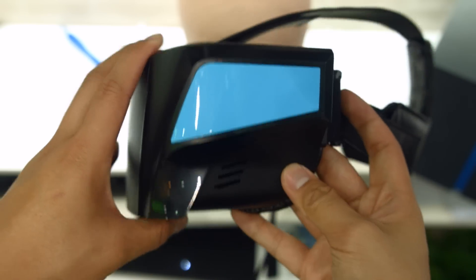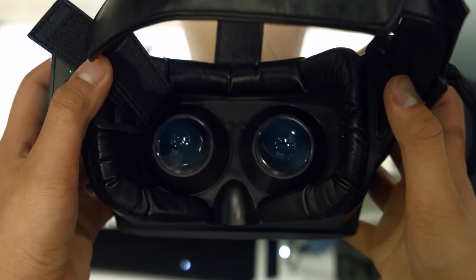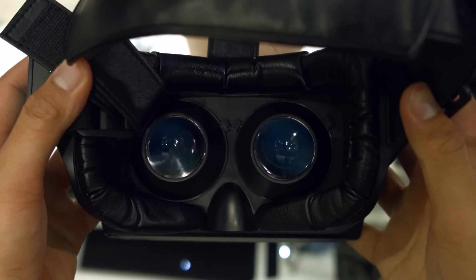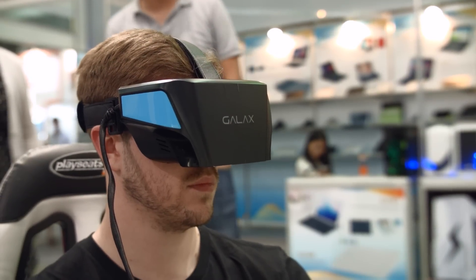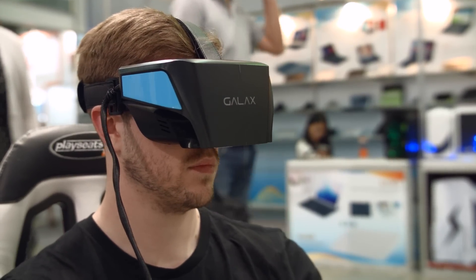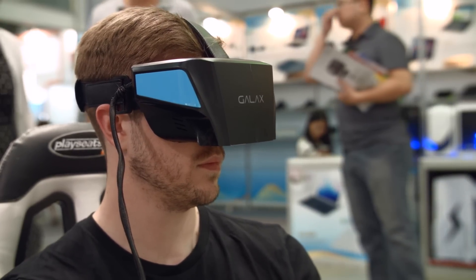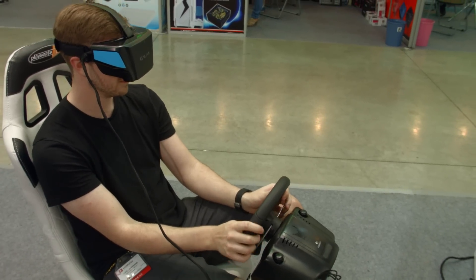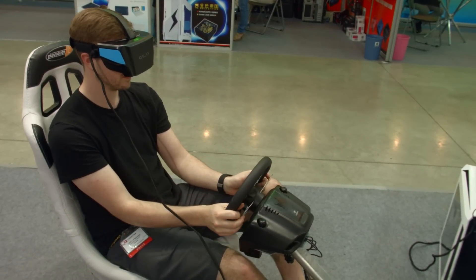That probably doesn't sound super amazing, but it might actually be okay. An Oculus Rift is actually fairly expensive, and this Vision kit is targeted at a $200 USD price point, which is really aggressive. Is it worth it? I actually don't know — yes, it's quite cheap, but I don't actually know if it's necessarily worth buying. It's a little low-spec for me.